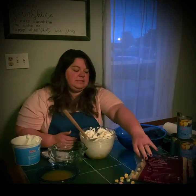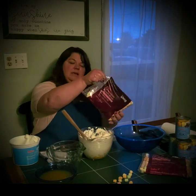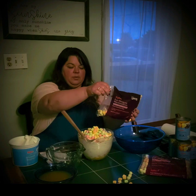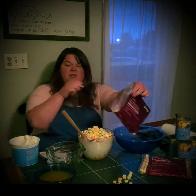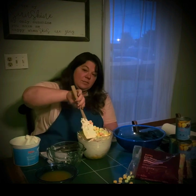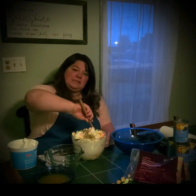Then you can start to mix in your marshmallows. I used the colored ones today. Pour in a little — you can always add more later if you want. If you have a really big family, you might need to use a bigger bowl, or you can mix it a couple of times.